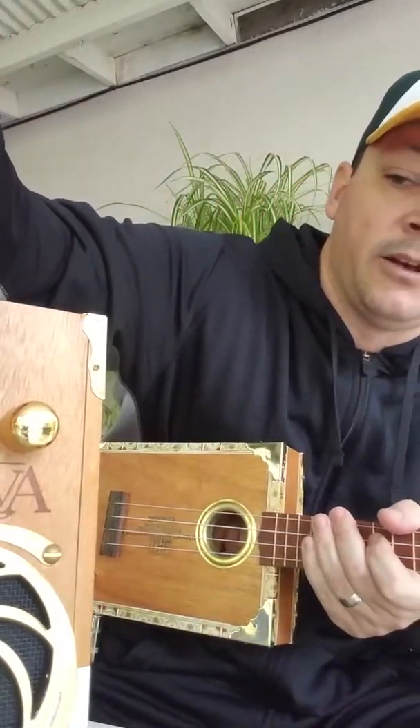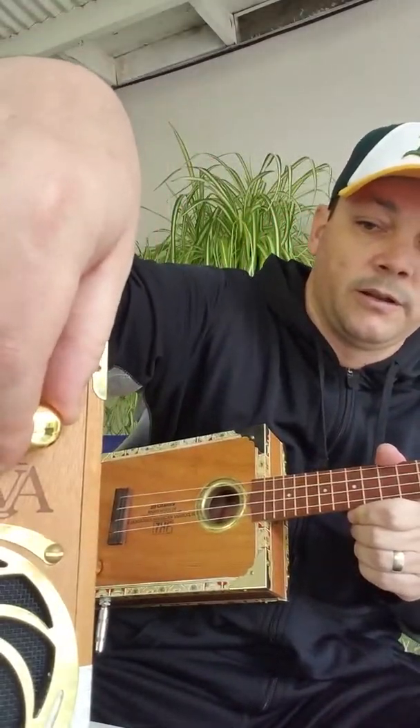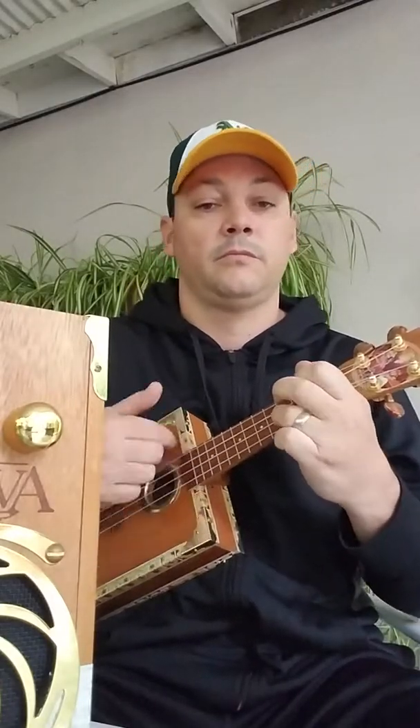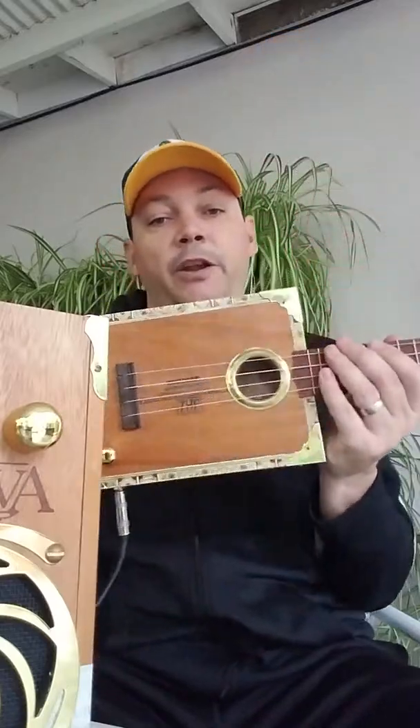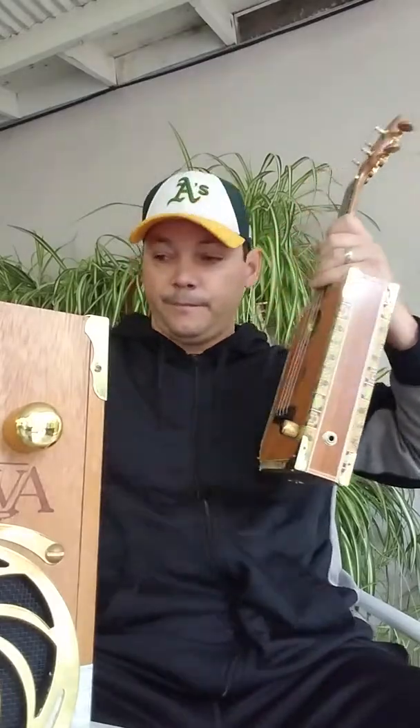Now electric — put a little tone on there — this thing wails. So again, CBGitty.com, check them out. Go to Cigarbox Nation TV to find videos and pictures of these guys producing these awesome instruments. That's the ukuleles I wanted to show — now I want to show you the two guitars that I've got.